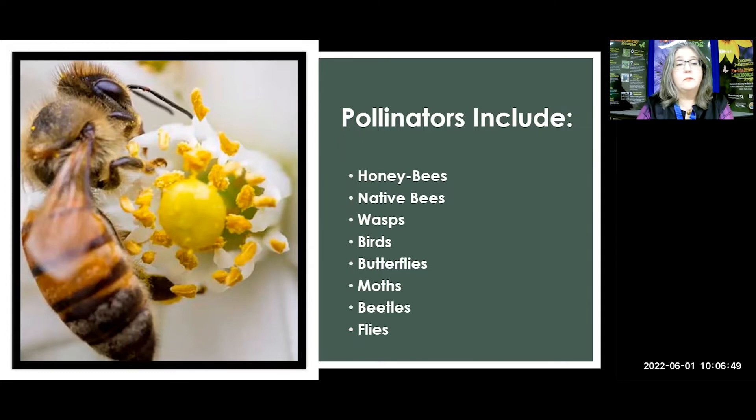Wasps are even pollinators. Different birds are pollinators. Butterflies add so much beauty to our gardens and are very important to the ecosystem. Everything beyond the bees are incidental pollinators — meaning they happen to go from flower to flower and pollen sticks to them. We need all of these: the butterflies, the moths, even certain beetles, certain flies. Hoverflies masquerade as bees — that's a defense mechanism — and they are pollinators. So many different types of pollinators.